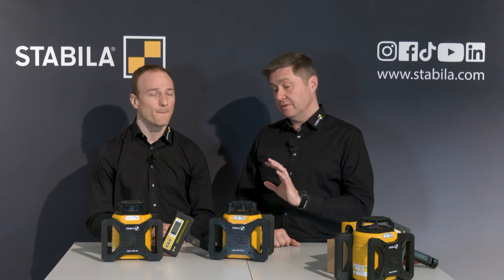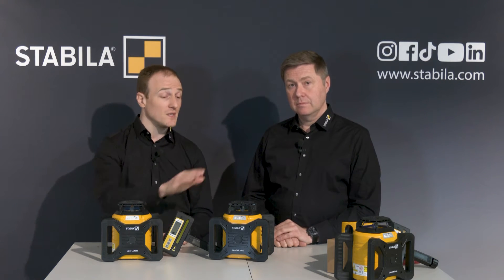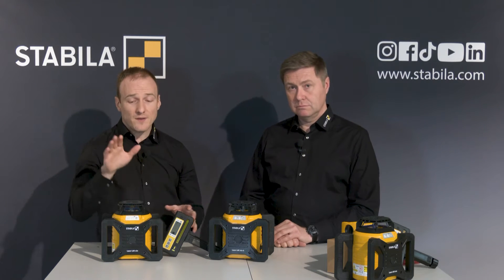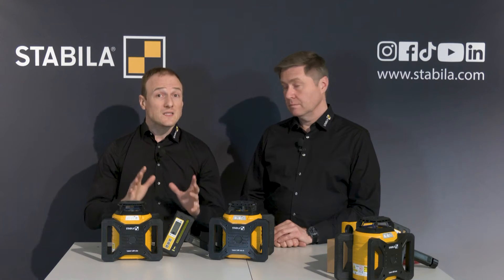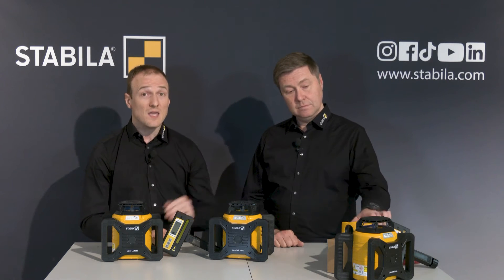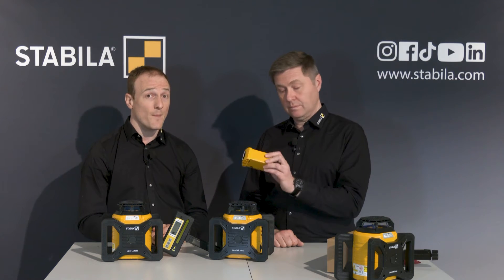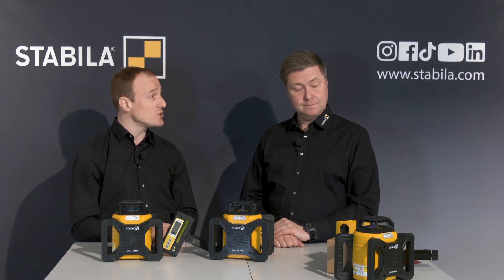What about the running time? Both lasers are very economical. With 2D 1.5-watt batteries, the LAR160G has an operating time of around 30 hours and the LAR160 around 40 hours. If that's not enough, both models can be equipped with the separately available AE LAR160 laser battery unit, which lasts up to 30 hours of operation and can be recharged in 6 hours.